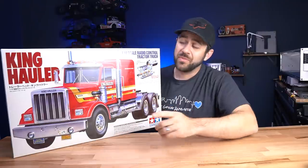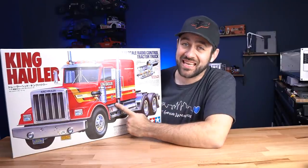For this video series, we've partnered up with both Tamiya and EVGA. Tamiya provided us with the vehicles and some accessories for the vehicle. I'll be using the Tamiya King Hauler.